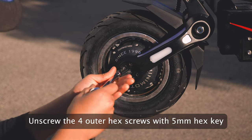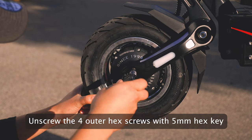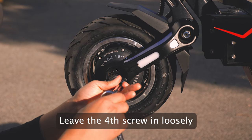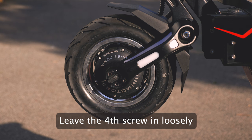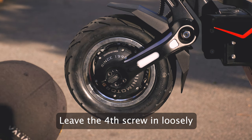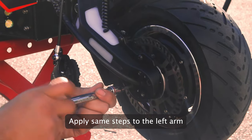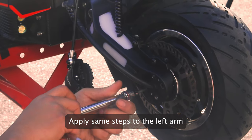Next, unscrew the four outer hex screws by using the 5mm hex key. On the 4th screw, we recommend leaving it in a bit loosely to help support the weight of the wheel for the time being. Then we will apply these exact same steps to the left arm, leaving the 4th screw loose as well.